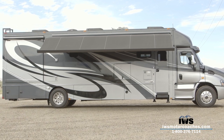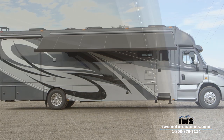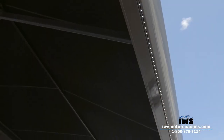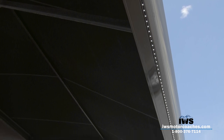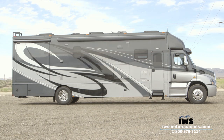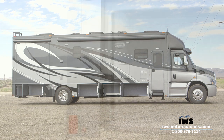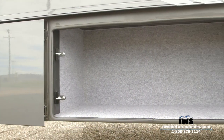We're encouraging our customers to add this awning to their coach as much as possible. I also want to point out that this awning has an LED-lighted lead rail, so it's really nice to have the LED lights illuminating the area out at the end of the awning when it's deployed. From the profile shot, this coach is just absolutely stunningly beautiful.